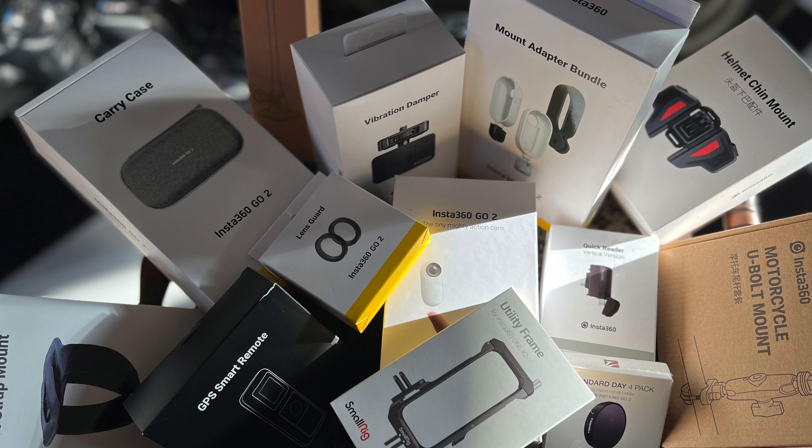Hi folks, I've got a treasure chest of Insta360 goodies in front of me. I'm not going to do unboxing videos for everything. In this video I just want to show you exactly everything which has arrived and what the potential uses for me on a motorbike might be. If you're new to the channel please subscribe because I will be reviewing and putting most of this stuff through its paces.